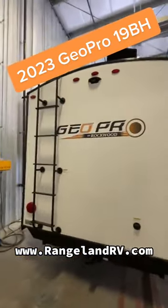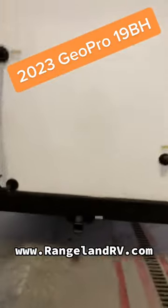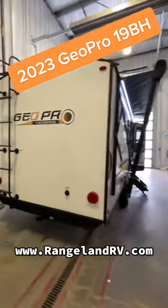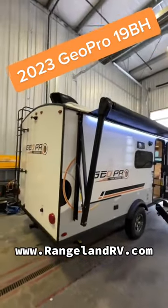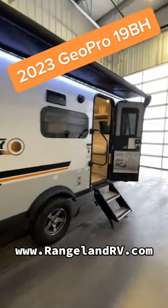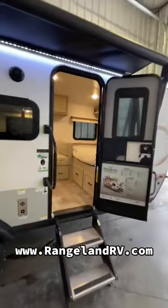Ladder to the roof is standard on the GeoPros, and the 2-inch receiver on the back is standard on the GeoPros as well. Again, these trailers are loaded with options. You'll see the Max Air fan with the cover up top there as well. There are a ton of features in this GeoPro — let's go inside and have a look.